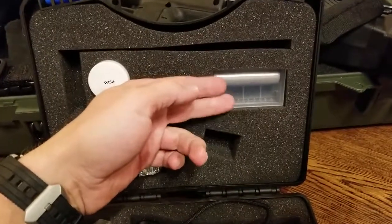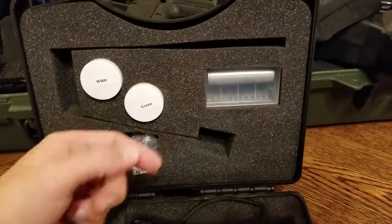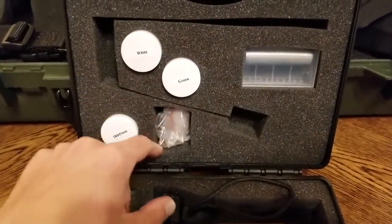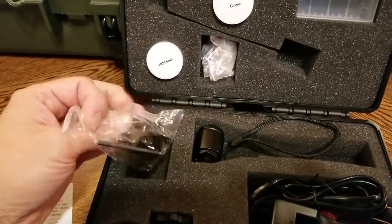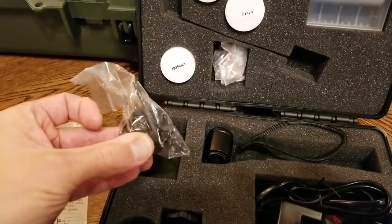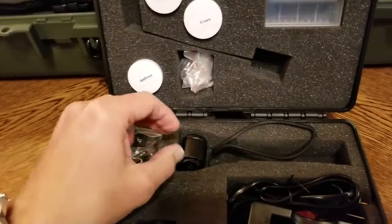It comes with two 18650 batteries. It only needs one at a time, so it's kind of nice that they included an extra you can jump into if you need to. There's a little mounting option that I'm using and here's another piece to that option — this is going to be for a long rifle if it didn't have a Picatinny rail already. Mine had one so I'm good there.